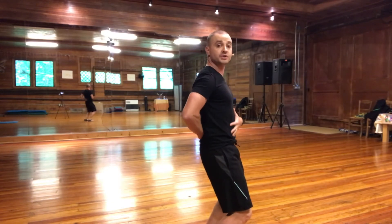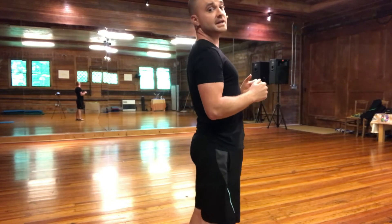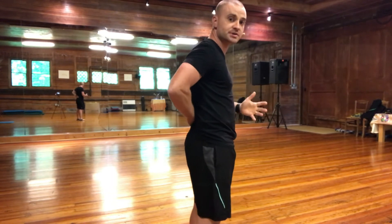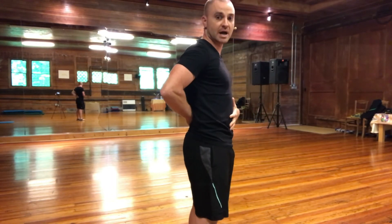These are the muscles that hold us upright. Because the position of excessive extension is bad for the low back, we need to learn how to train these lumbar extensor muscles in more of a neutral spine.